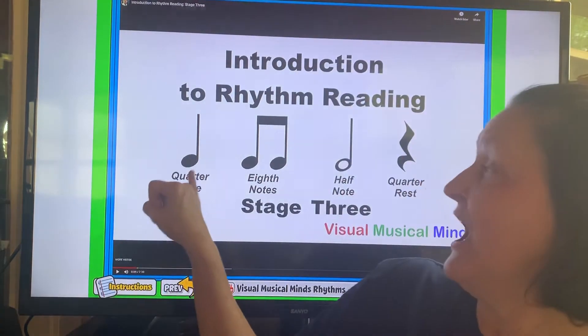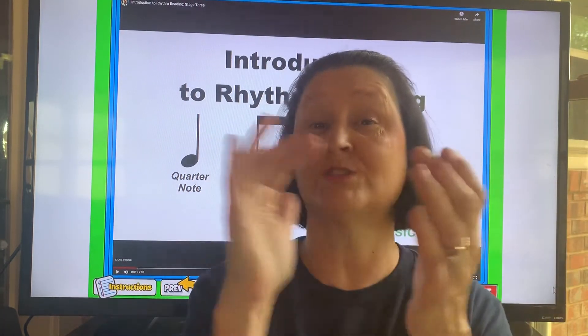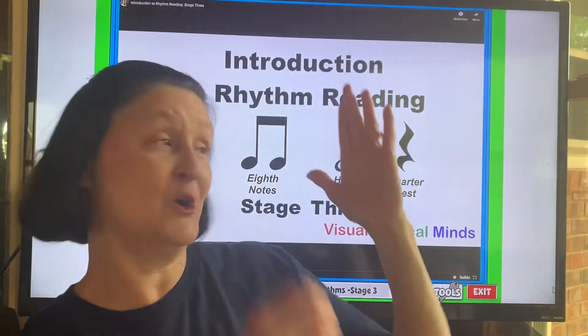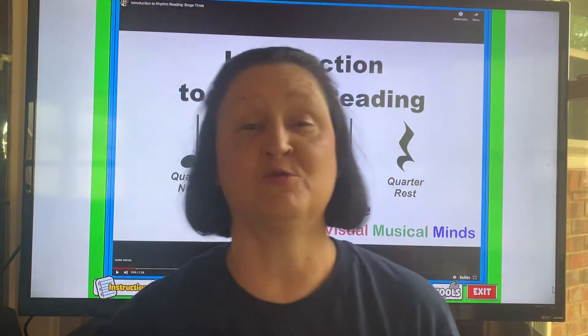So we're going to be using today our quarter notes, which if you clap it, is one sound on a beat. We may have some paired eighth notes — remember those are two sounds to the beat. We're going to have some half notes — oh look, it's open inside. Remember that it's going to get two beats, so you're going to clap and go one, two — you're going to hold it, one, two. If you see a quarter rest, remember that is one beat of silence.